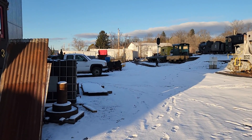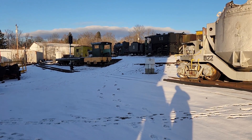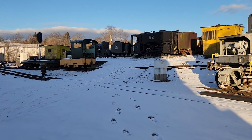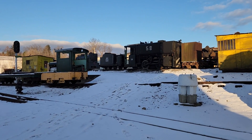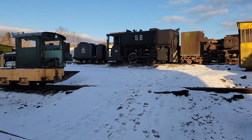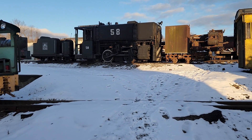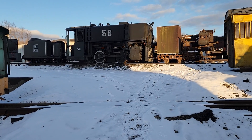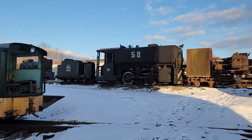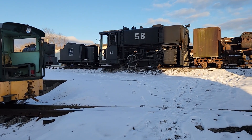Locomotive 58 is sitting outside — we didn't get the track into the box car done in time, so she's been winterized and left to sit outside this winter. With the 85-pound rail from McDonald, that'll help us get that track done into the box car. We've got rust preventative on it, everything's drained and winterized, and she'll be just fine.